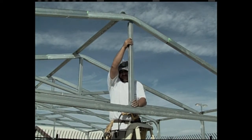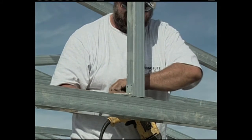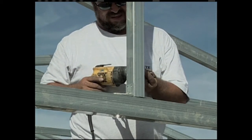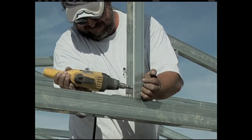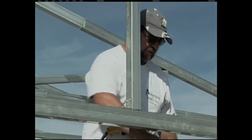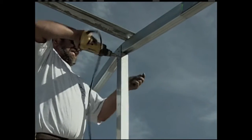Now install the vertical header brace above the door header as illustrated in your instructions. With this building, we're going right up under the peak and down to the center of the door header. Affix it with two flat angle brackets on each side of the vertical header brace, and one flat bracket on the inside of the peak.